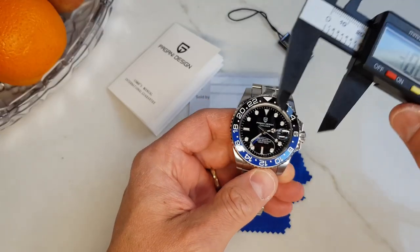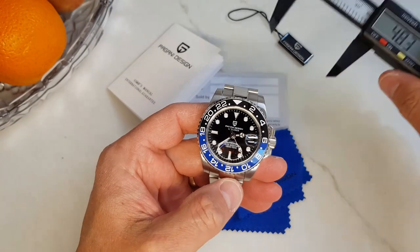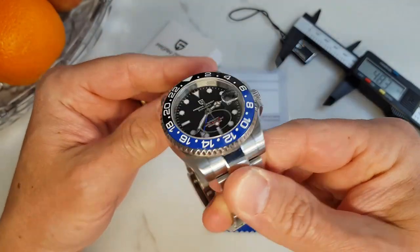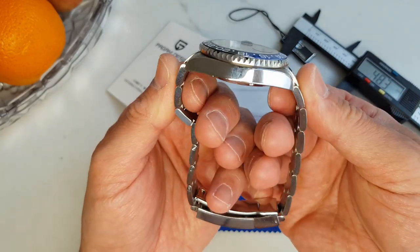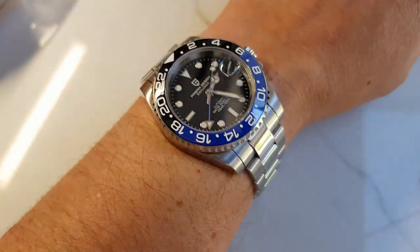First and foremost — is it 40 millimeters? Yes it is, 40 millimeters in diameter. Big win for Pagani right there. Thank you for not supersizing this one for a change. Lug width is 20 millimeters, lug tip to lug tip is 47.3 millimeters, and measured with protruding end links it is 52.5 millimeters. This should sit nicely on my 7-inch wrist.